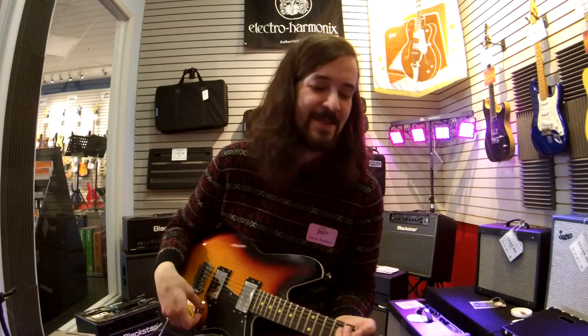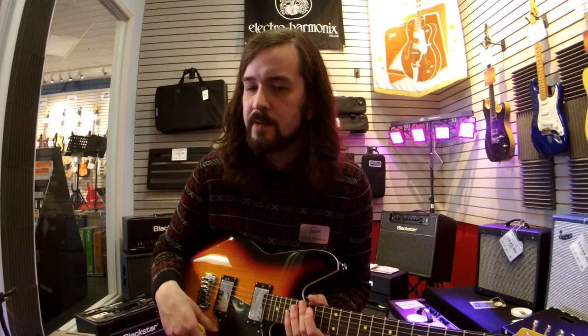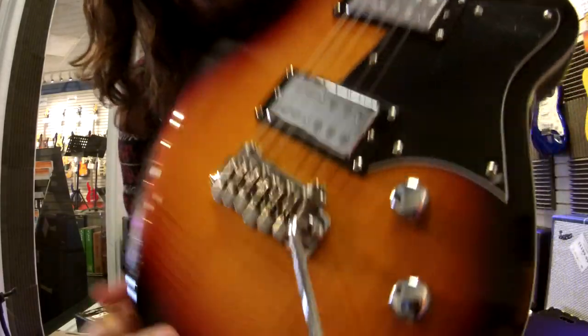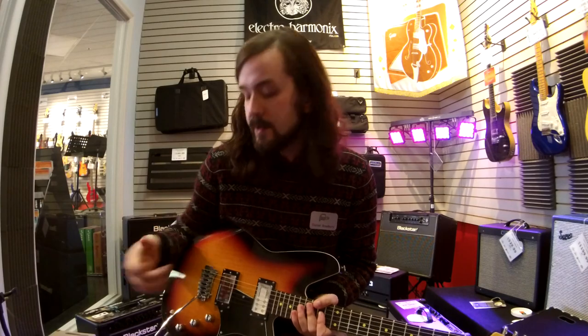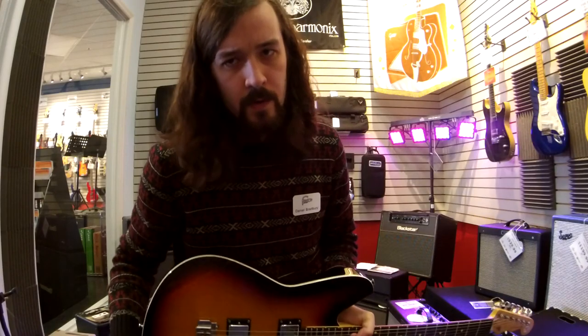I just love that whammy bar. So, another thing that you might have noticed about the Kingbull, if you know about electric guitars, is that it has three knobs — which is pretty unusual. Most electric guitars just have a volume and a tone knob, but Reverend has made the addition of this third knob, which is a bass contour knob.